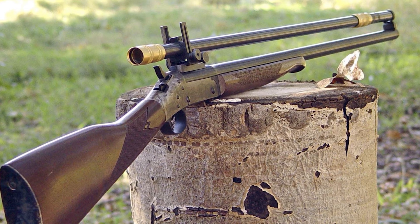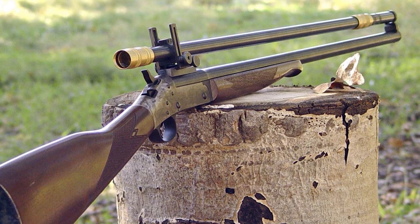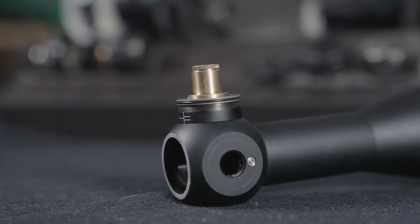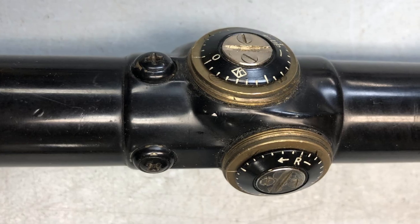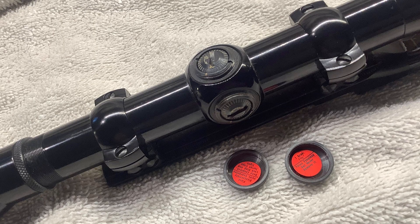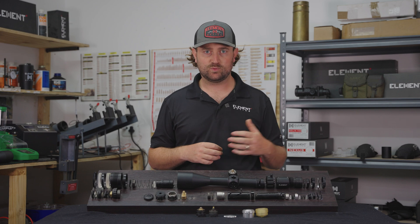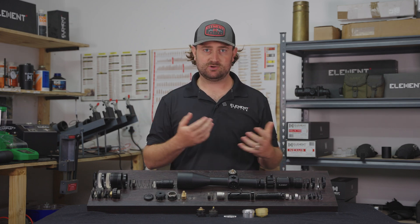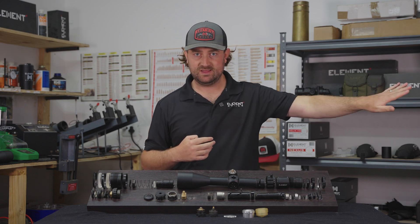Originally, elevation and windage adjustments were actually done externally, with the entire riflescope fixed inside adjustable mounts. But people soon realized that these adjustments could be made internally, with the screw mechanisms held inside a body tube to protect them. Early internal turrets used to simply be low-profile screws with a few markings, possibly telling you the click units, and a simple cap to protect them from the elements. But as shooting has evolved — with better bullets, better powders, range finders, and all those technological advancements — the turrets are no longer just for zeroing your riflescope and leaving it.